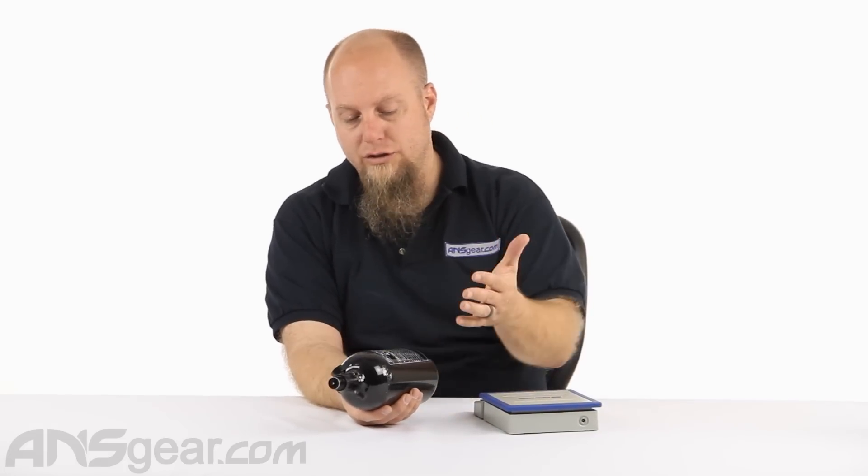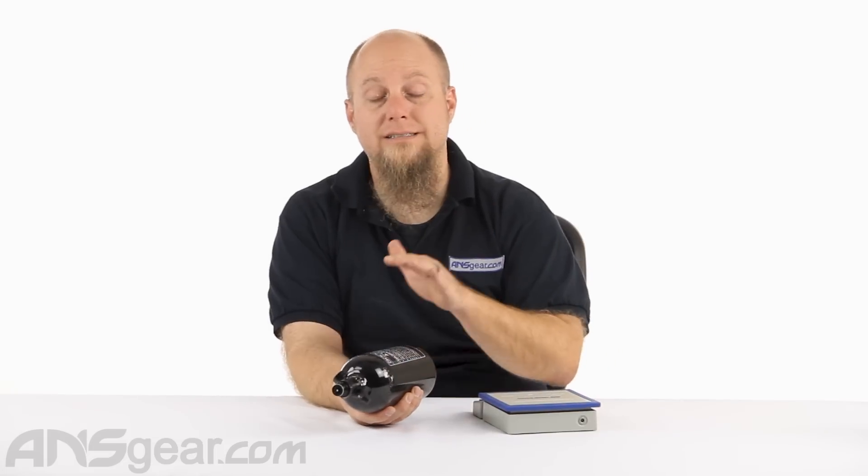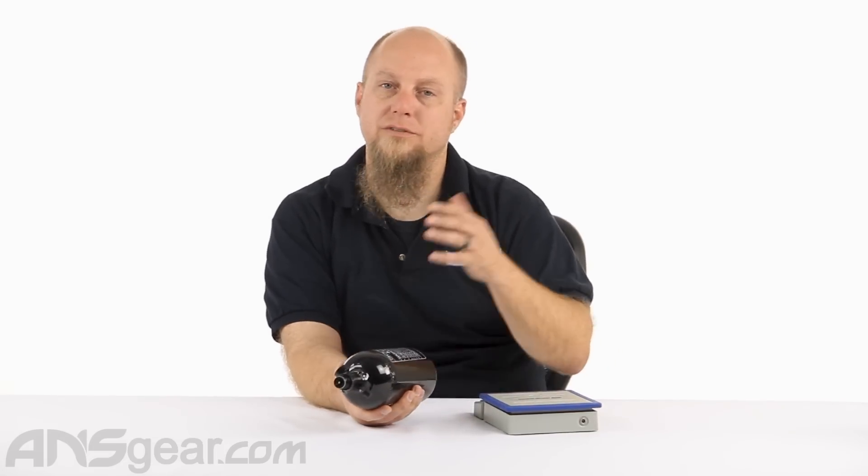That's going to get you fewer shots per tank, but it's going to save your wallet when it comes to going out and playing.